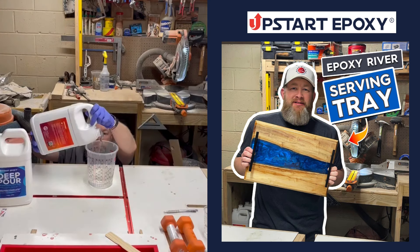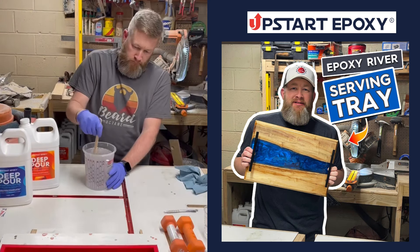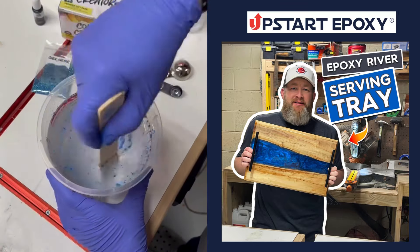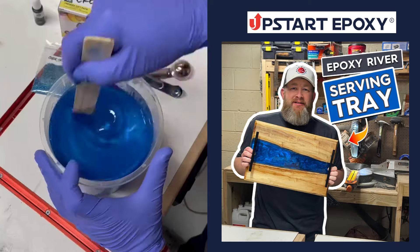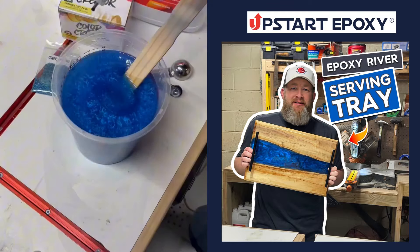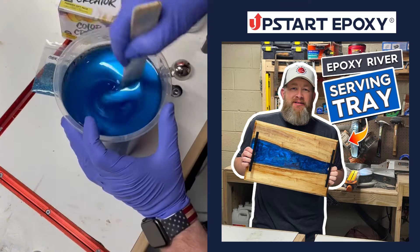I mix up Upstart Epoxy's deep pour resin. Their deep pour mixes at a two-to-one ratio and mixes up super clear. I add the Upstart mica pigment and then went back and added some drops of black alcohol ink from Upstart's Color Creator Pack. This gives it a two-tone shadow effect and it really looks awesome.